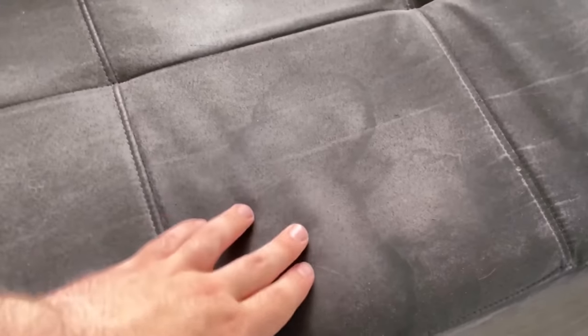Is your couch dirty too, either because you have some water stains on the sofa or also real dirt? I'll show you in this video what you can do to get this sofa really nice and clean again.